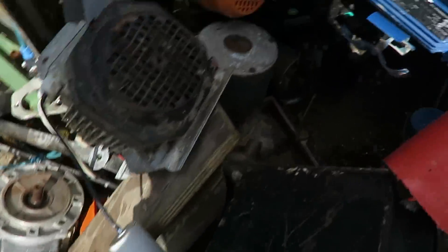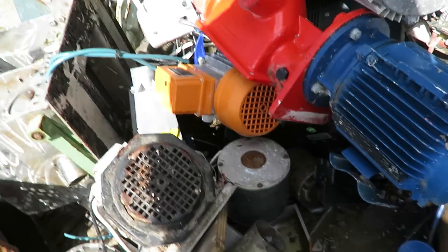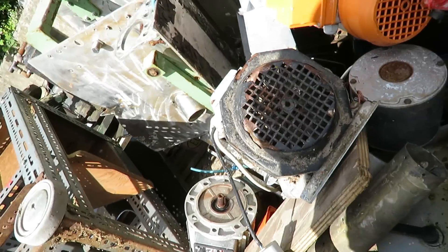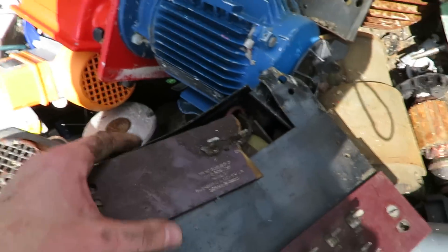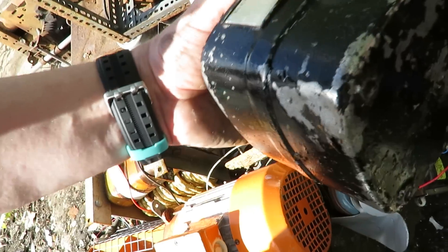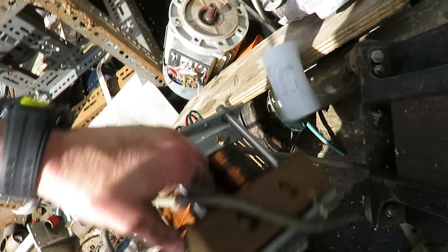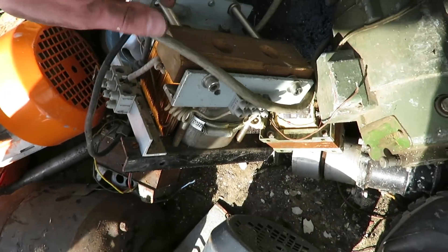Somebody's scrapped something somewhere and got rid of all this stuff. Look — this transformer is on wheels. Another little transformer. Oh, that's a nice little transformer. I'll give you first dibs on that right away.